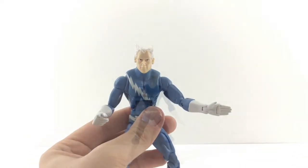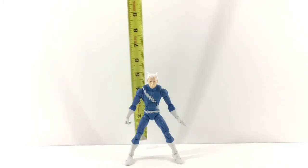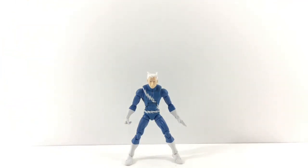So Quicksilver stands right at around the six-inch mark. He's not completely standing up straight, so I believe he's around six inches, just because those Y joints are not working with me.